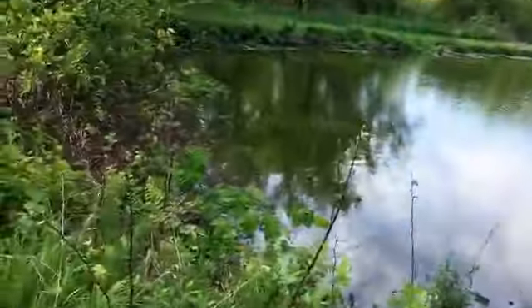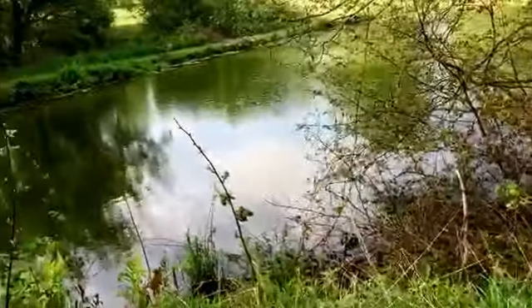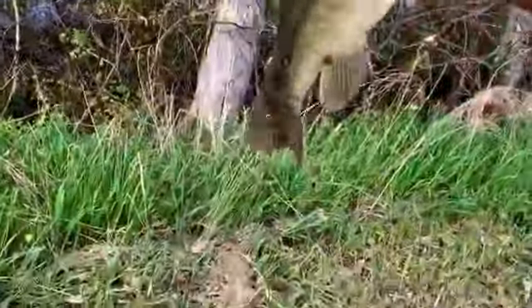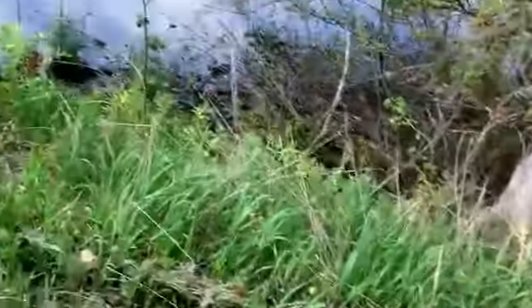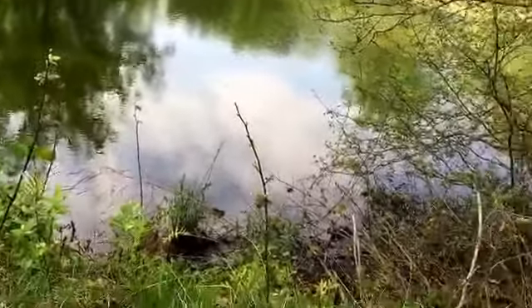Hey guys, got another about two pounder. I've been seeing a lot of movement going on over in this area, so I decided to check it out and we got this guy. He's not bad — about maybe a pound and a half to two. You can see them all moving around over there — you can see the waves. We'll get back to you.